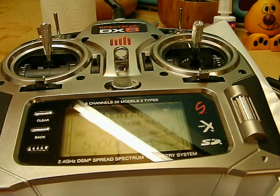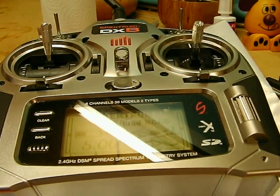Just bear in mind you can only alter one setting at a time. Then you have to unplug the battery, plug it back in, unplug it, plug it back in, and start again. So only one thing at a time.